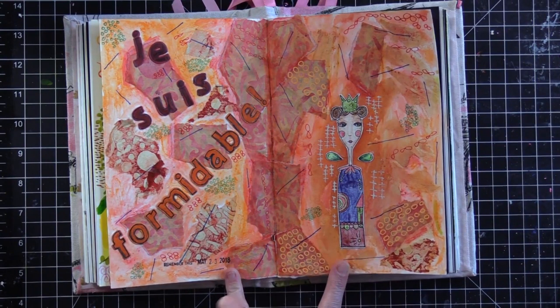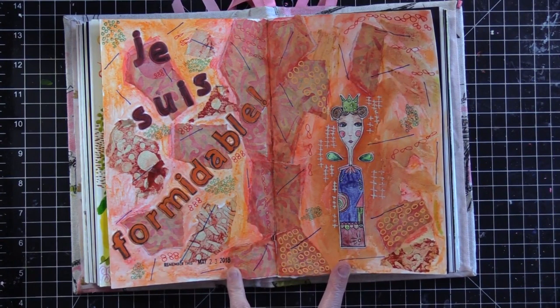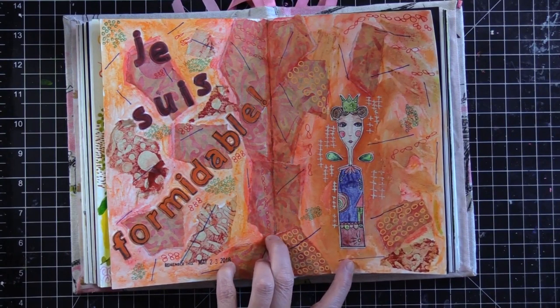Remember this: May 23rd, 2018. Je suis formidable — I'm pretty formidable right now. I'm in a green and orange stage of my life, so there you go. That's my 'so happy it's Thursday' journal page.